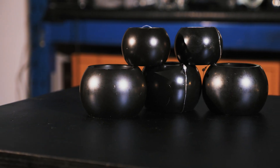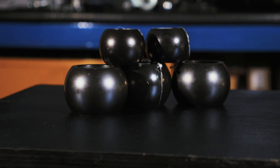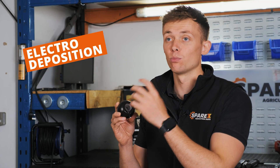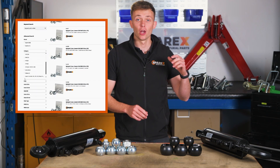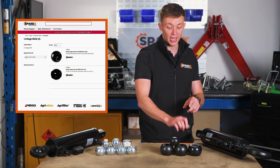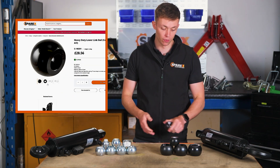At Sparex you'll see that our heavy duty range is black. It's not been painted but has gone through a process of electro deposition which gives it seven times more protection than our standard range. With all of our linkage balls and accessories such as the reduction bushes, when you head over to our website you can either search via the category or via the diameter, whichever you feel most comfortable with.